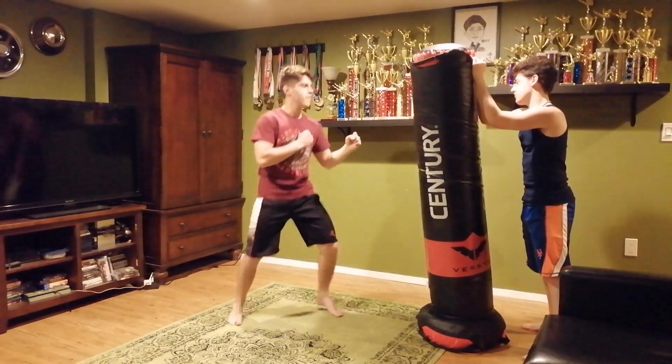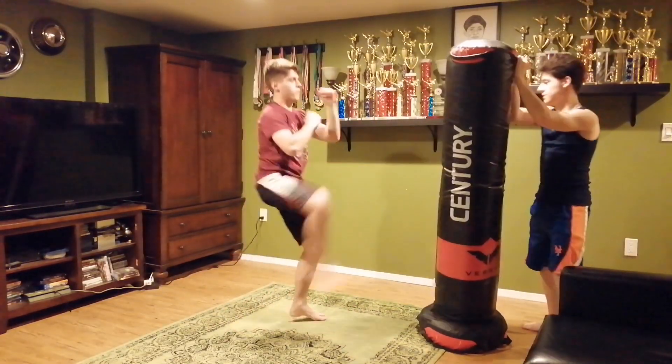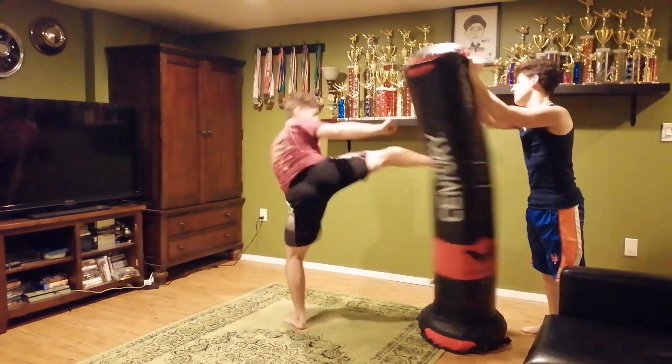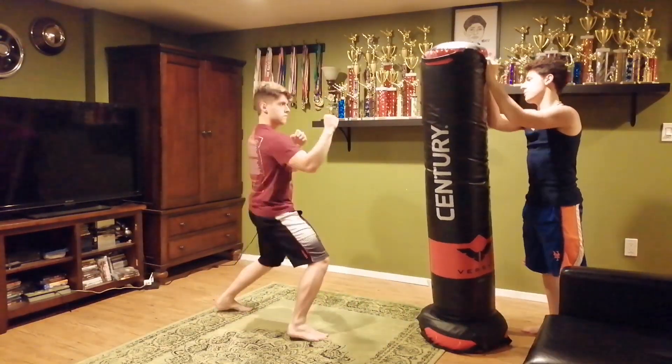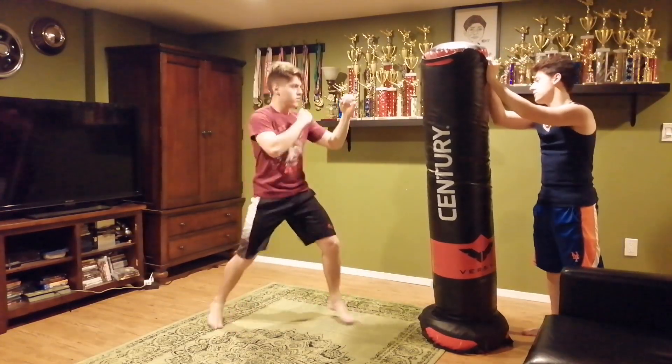Here we go. Ready? Jab, cross. Race in front, long front. Race around, go inside. Ready? Jab, elbow. Jab, cross, hook up, hook up. Long front, this in front.